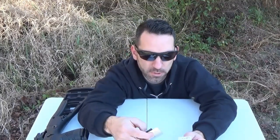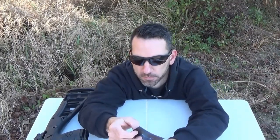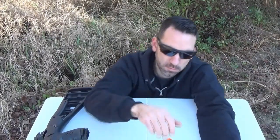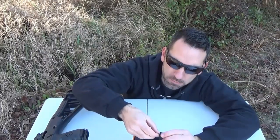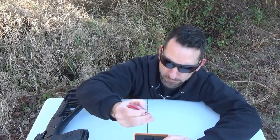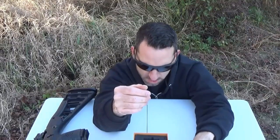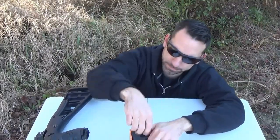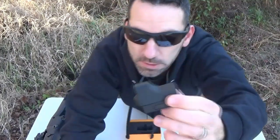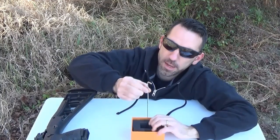It comes with a silica gel packet, a cleaning cloth — that's important — and a manual. There's a little adjustment gauge in there, a flathead screwdriver for your adjustments. There's the optic; it has a nice little protective cover on there. And an Allen wrench.